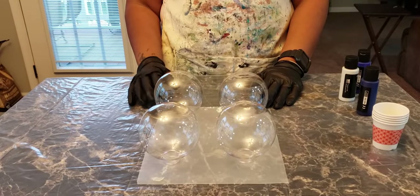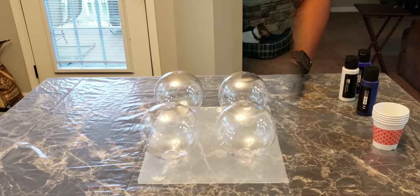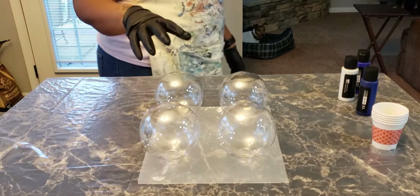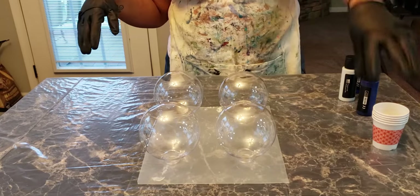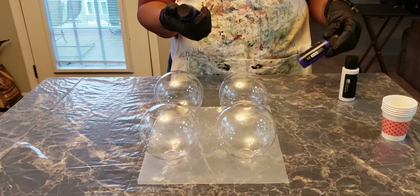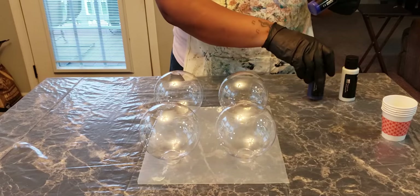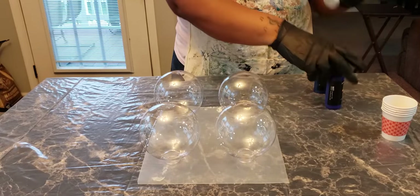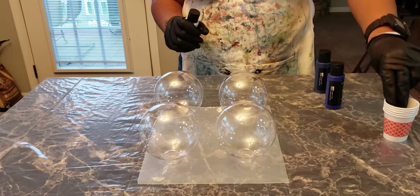So as you can see, we're doing four balls. These are the four that we're doing here. You get these from Michaels, and I would say these would be considered the large size, but they have some that are bigger than this, which would be deemed extra large. Anyhow, I'm going to use my little cups and I'll be using Arteza paints today — the Arteza pouring paints in the colors Phthalo Blue, Ultramarine Blue, and Silver Gray. So let's get started.